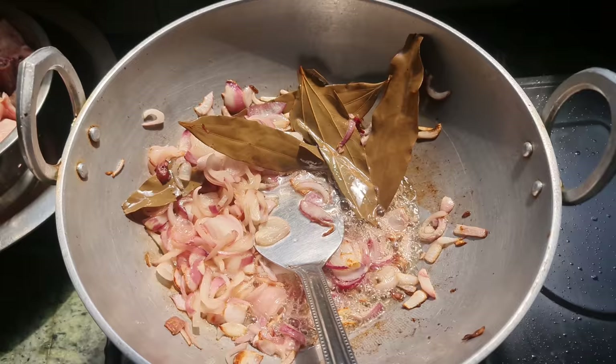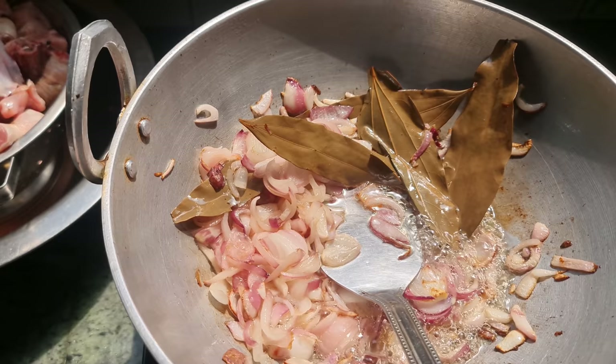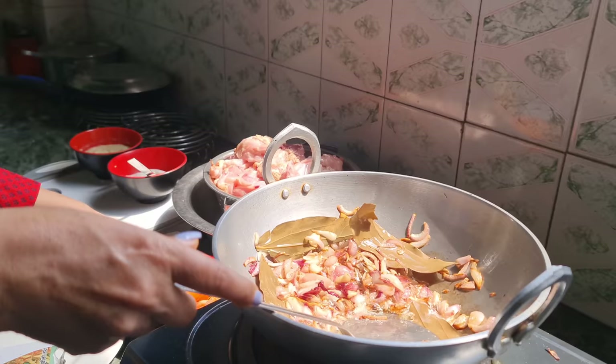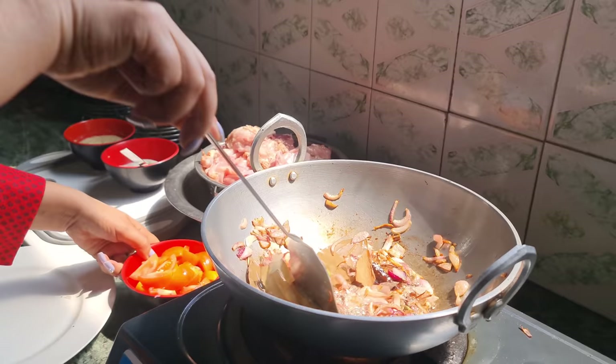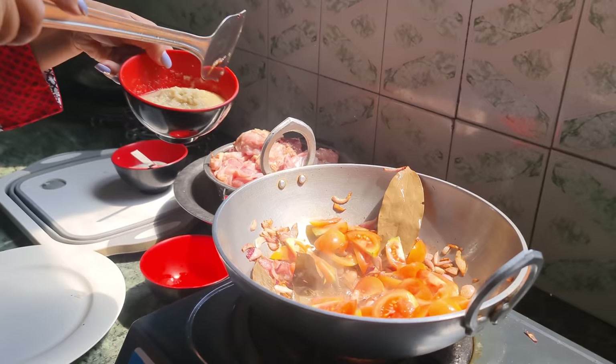I will mix the masala and mix it up. I will add the masala to the back. I will add the masala.